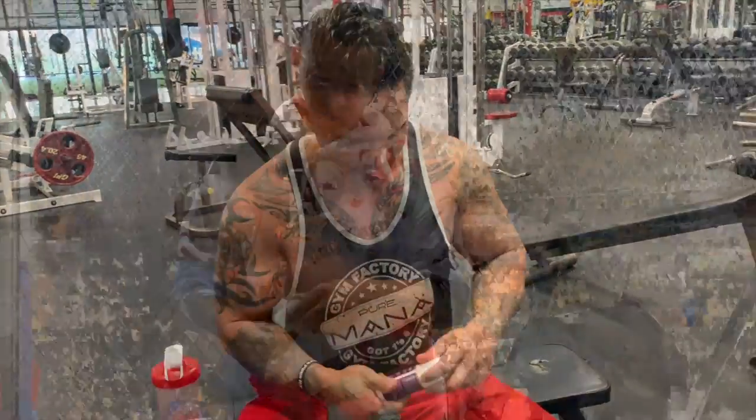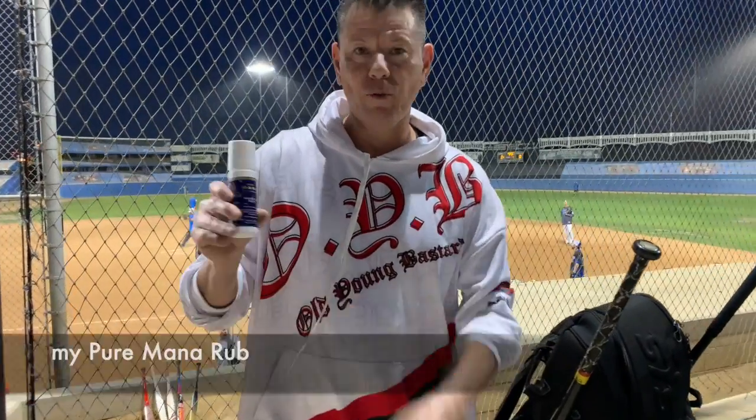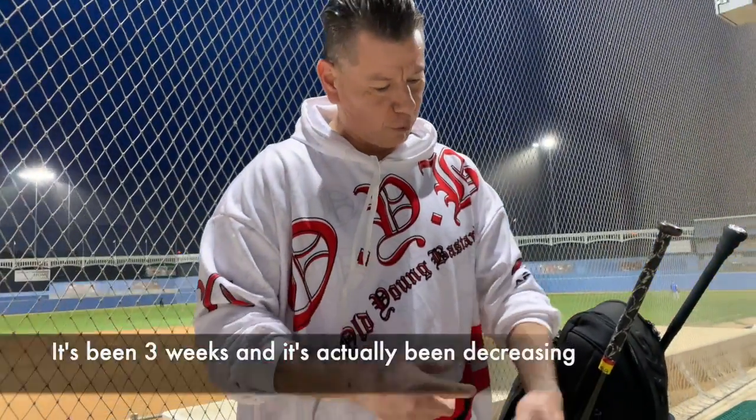This right here is the eraser. I have some issues with some nerves and this has been swollen. The only thing that's helping is carrying on with the rub and a little bit of acupuncture, but acupuncture doesn't relieve the tingling and pain. It's actually been three weeks and it's actually been decreasing.